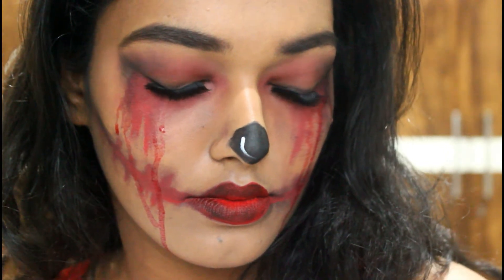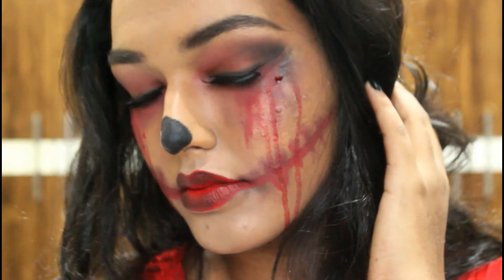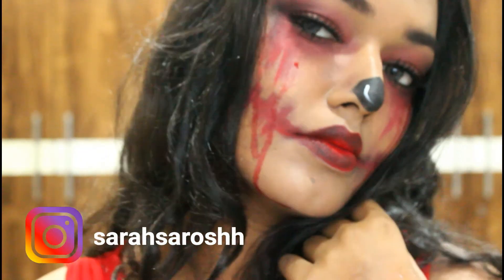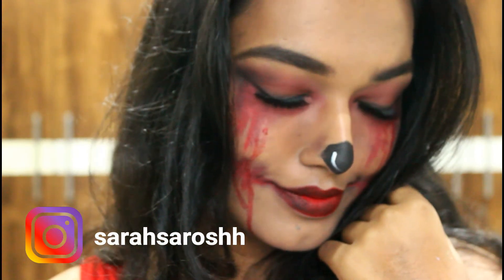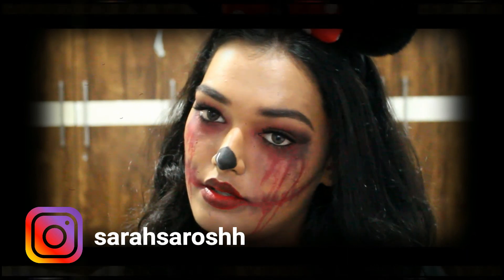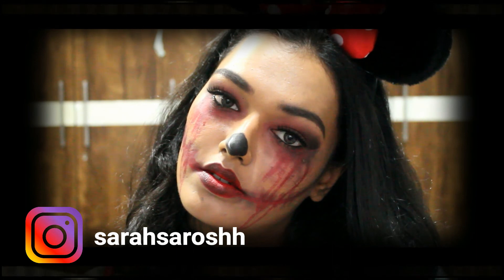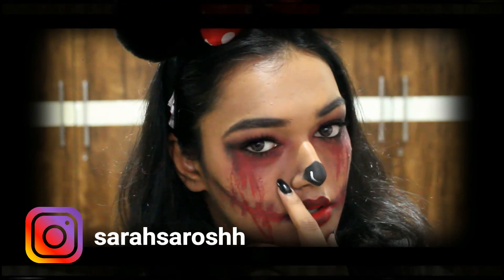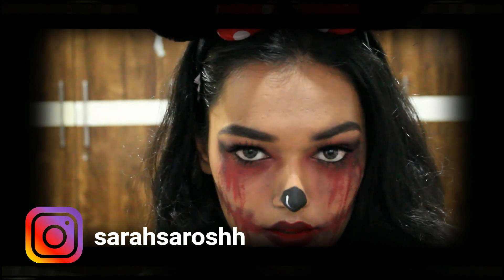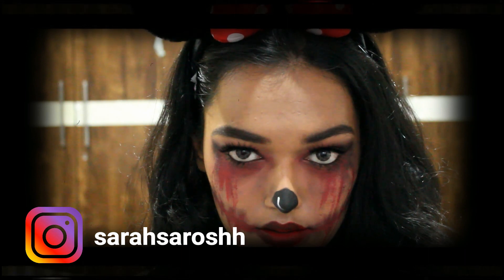That was all! I went ahead and added some falsies and the gray lenses I've been wearing throughout the tutorial. I hope it's spooky enough — I got pretty scared looking at myself after filming. I hope you guys enjoyed it; if you did, don't forget to hit the like button and subscribe. I make videos every weekend and all my social media links are in the description, where I've also shared lots of Halloween ideas. Happy Halloween!